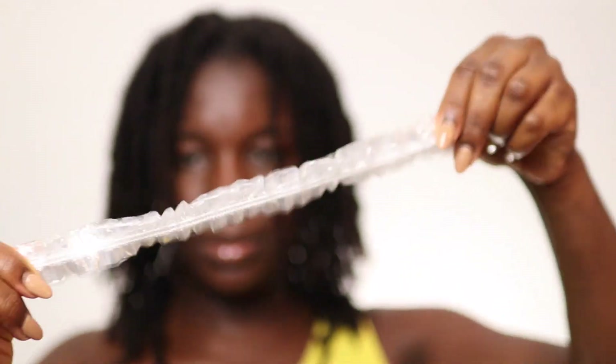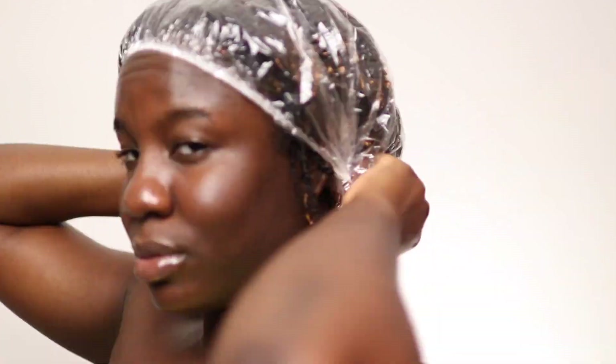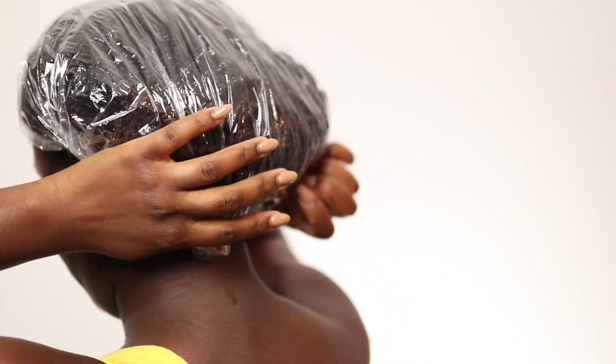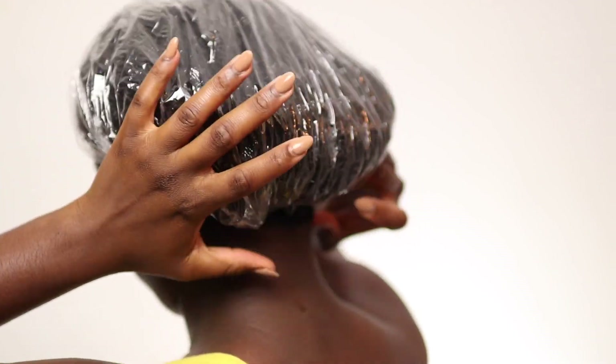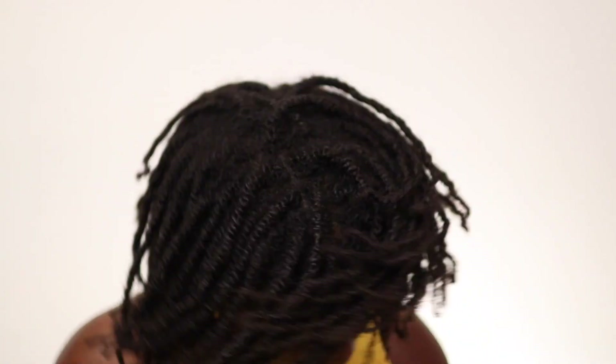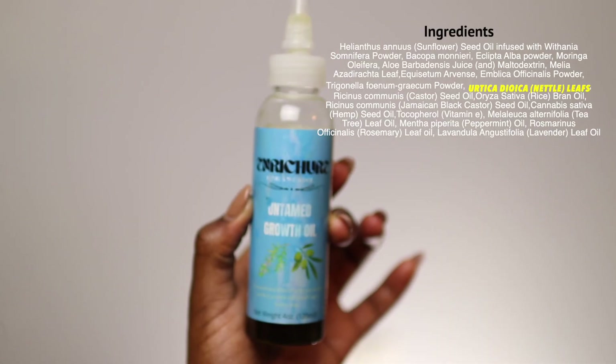I'm going to put on a plastic cap for about 15 minutes, just to allow the nettle extract to penetrate my hair further — to coat my strands in the silica and my scalp in the sulfur and all the other great nutrients featured in the herb.